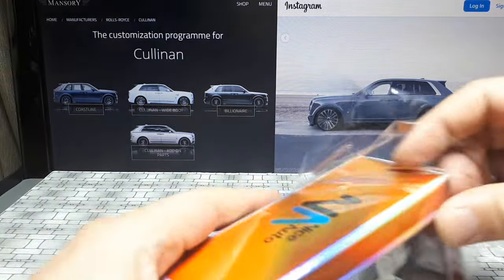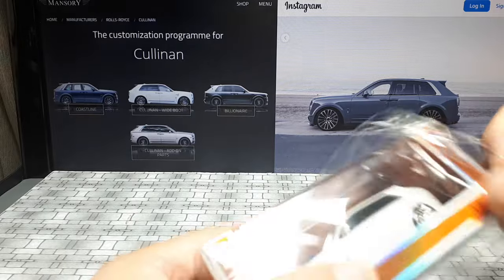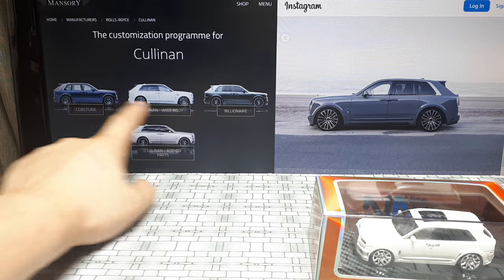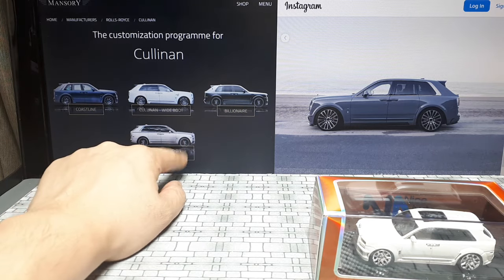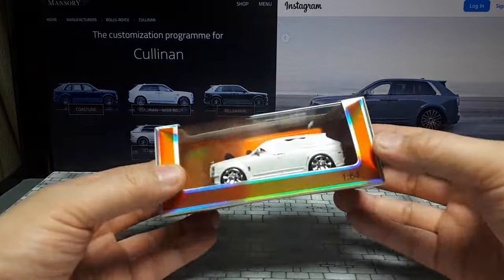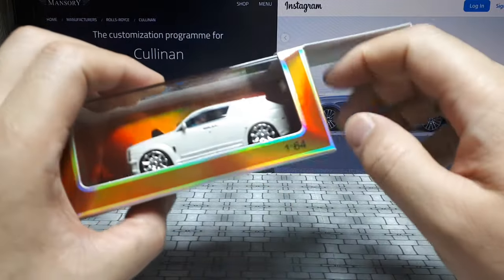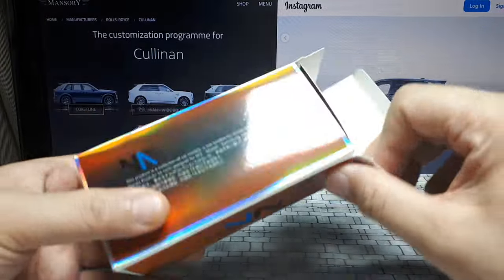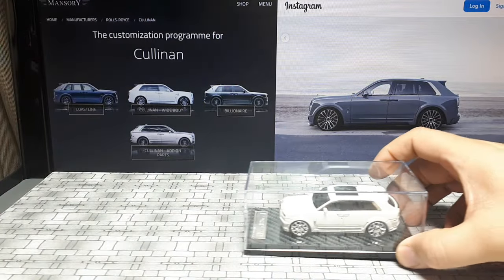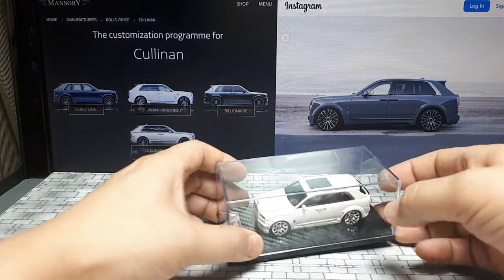In the background, that's the Mansory webpage showing the types of things you can do to your Cullinan. But these top three options have side vents, and this model doesn't. It also doesn't have the bumper with the venting. I couldn't find any images with venting in front of the rear wheel, so this might be a bit of a fantasy casting. Also, I couldn't find any Mansory Rolls Royces with such pronounced fender flares, which you'll see in a moment.